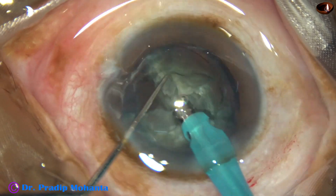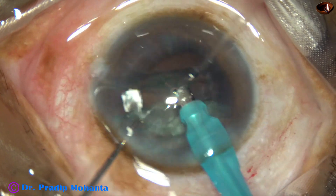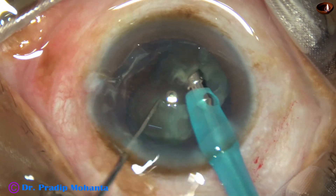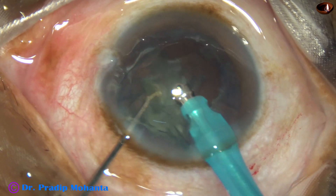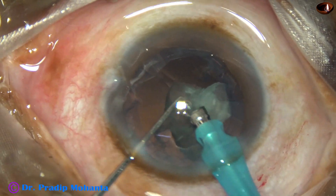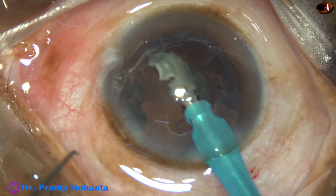Ultrasonic energy used is 60% in continuous mode, though most of the time 60% ultrasonic energy is not used. Use of ultrasonic energy is controlled by the foot switch. This is the last portion of the nucleus and it is emulsified safely.